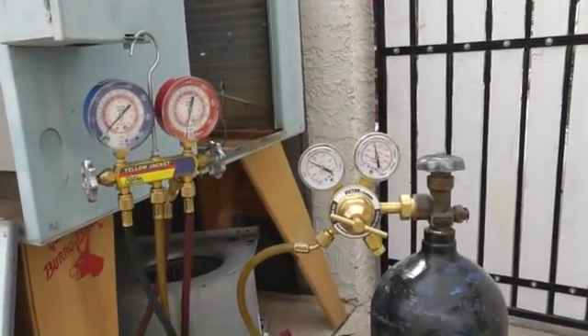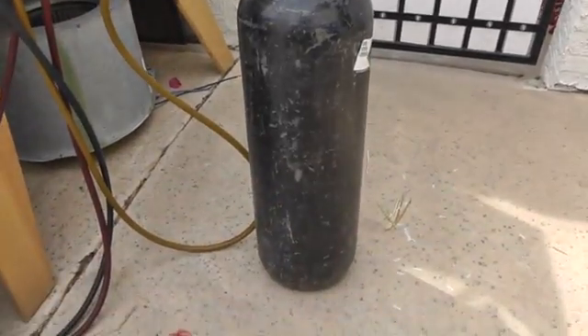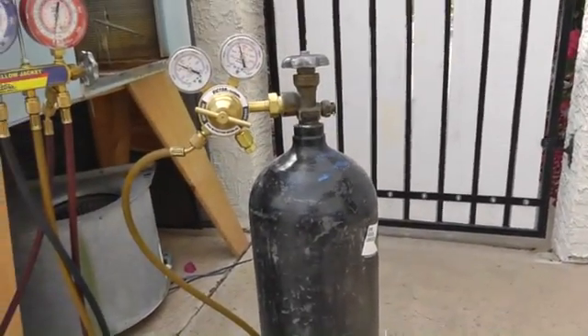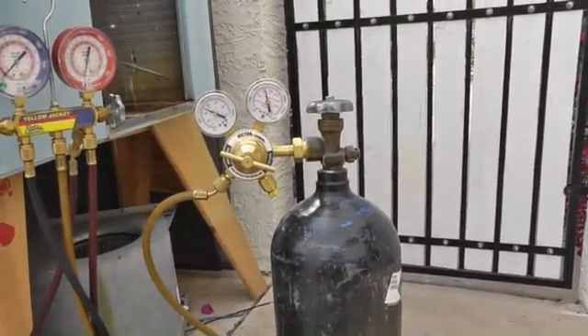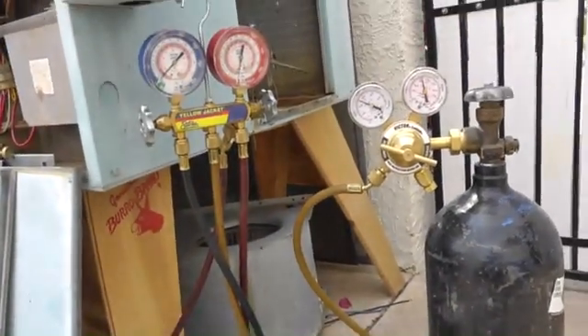Hey guys, Merritt from Thermal-Medics.com. Just a quick point — something I want to bring up here is about nitrogen. That's what this big old black bottle is right here. I've got a giant size one at home. I've got a regulator hooked up to it, running over to my manifold gauge set.